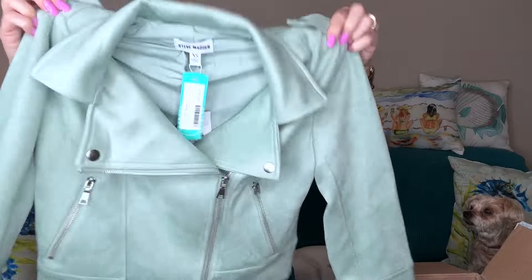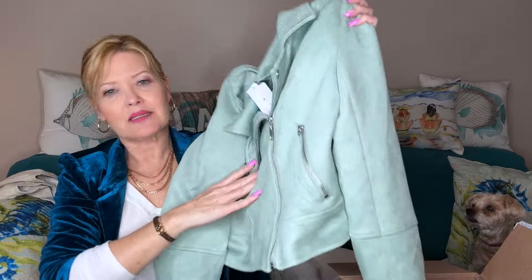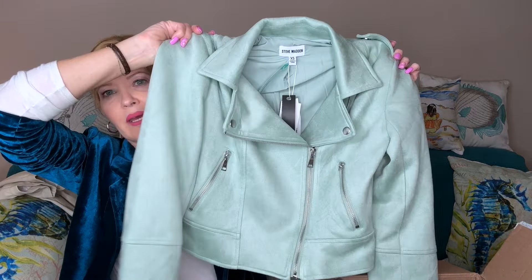Believe it or not, I had this jacket in my Freestyle cart and almost purchased it, and my stylist somehow knew and put it in my box. I'm super excited because now I can get 25% off. This is the BB Dakota by Steve Madden 'Profit to Me' jacket in this amazing mint. How cute is this! I love this moto style — it has some stretch, it's fully lined, lighter weight, and I love the color.